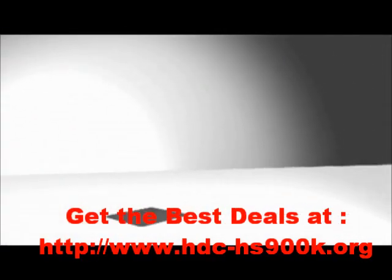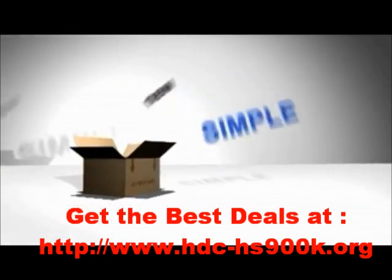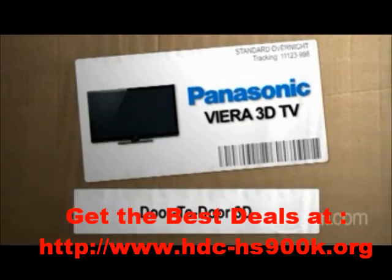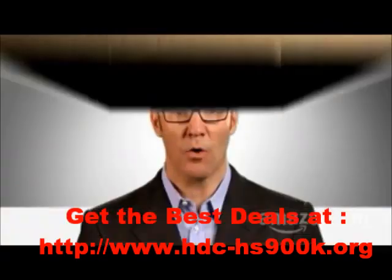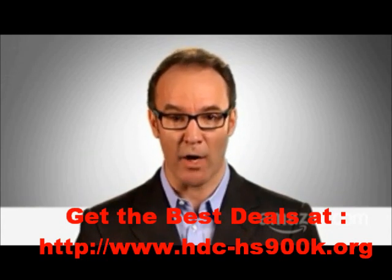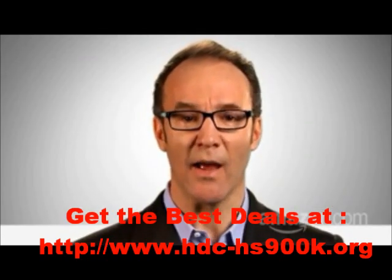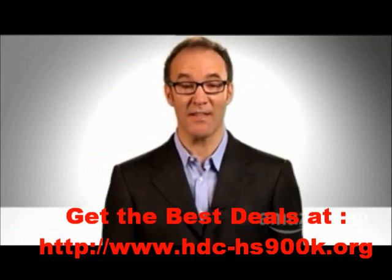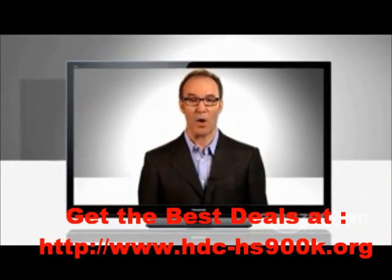Hi, I'm Paul Hockman for the new Simple on Amazon.com. So you like 3D. You've heard you can buy a 3D movie and watch it at home. I say, child's play. I say, make your own 3D movie. Yes, and watch it in 3D in seconds on your Panasonic Vieira TV. Here's how.